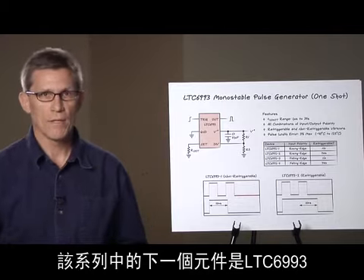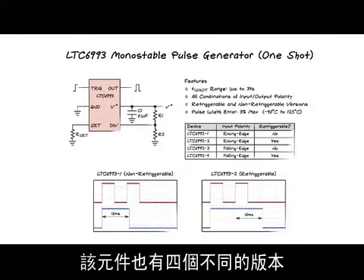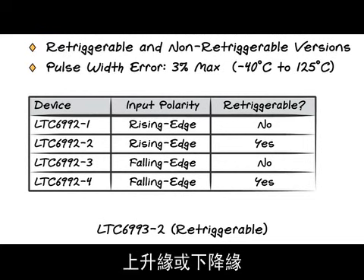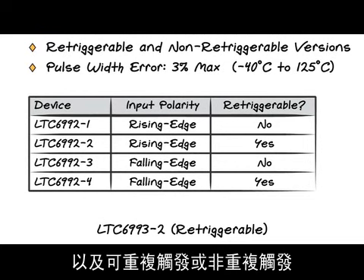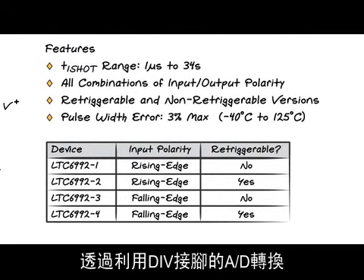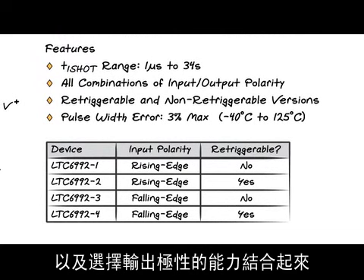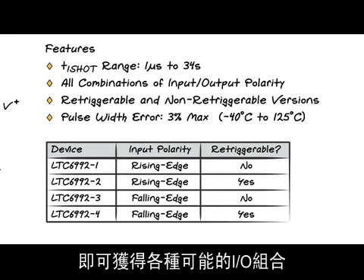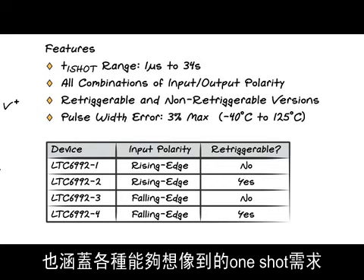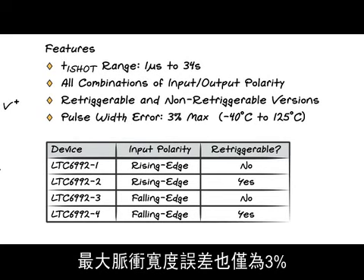The next part in the family is the LTC6993 monostable pulse generator, or one shot. This part also comes in four different versions covering which edge is triggered — rising or falling — and whether it's retriggerable or non-retriggerable. The one shot time range is 1 microsecond to 34 seconds. By combining triggering selectability with the ability to select output polarity via the DIV pin A-to-D, all possible input/output combinations are available. The maximum pulse width error is only 3% over the full temperature range.